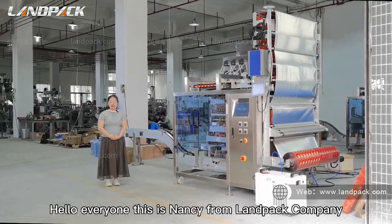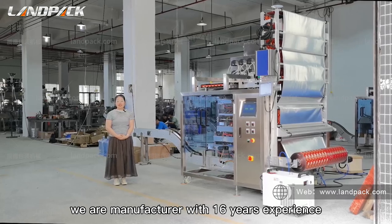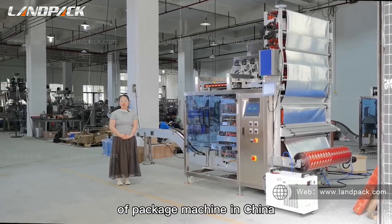Hello everyone, this is Nancy from RunPack Company. We are a manufacturer with 16 years of experience in packaging machines in China.